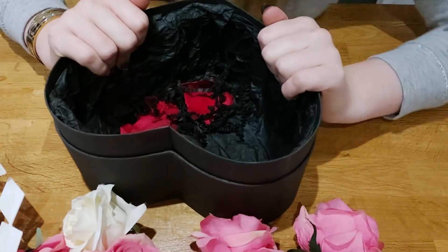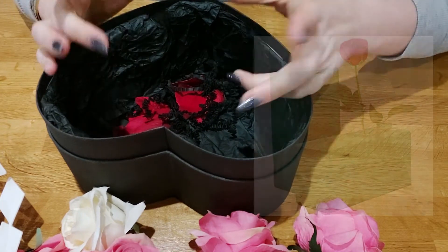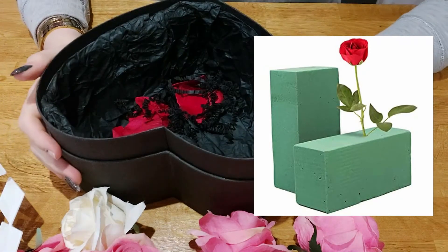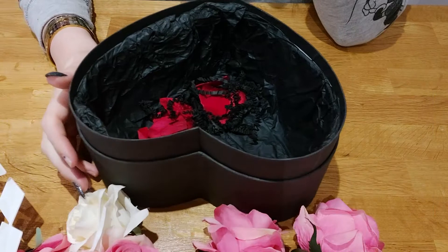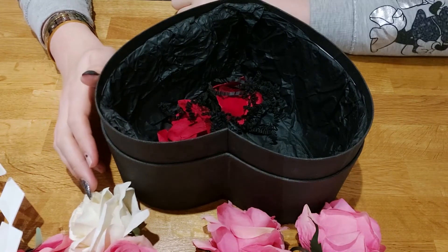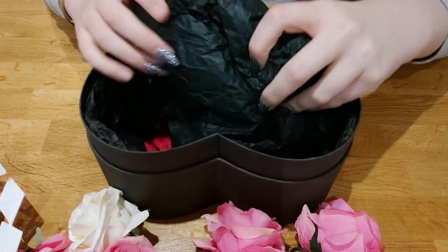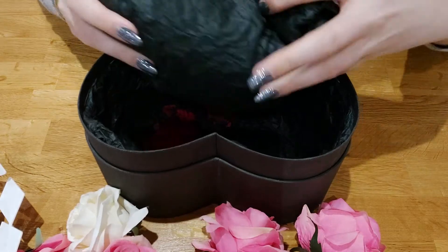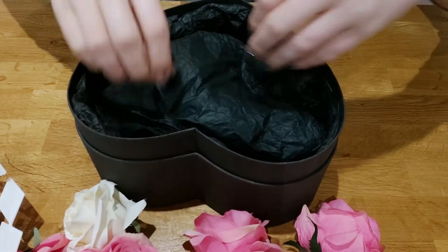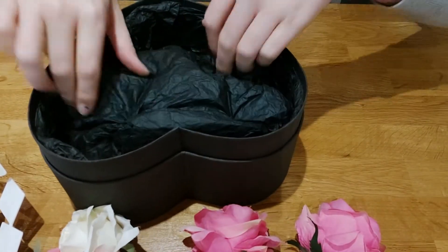A lot of tutorials use a polystyrene insert or an oasis box insert, but today I'm going to show you an easy way to do it without ordering oasis or foam. I'm just going to take some normal tissue paper — all I've done is bunched it up and I'm putting it inside the box.